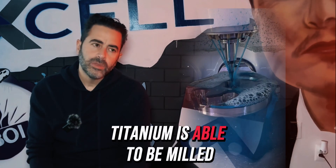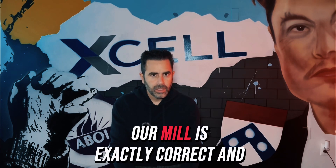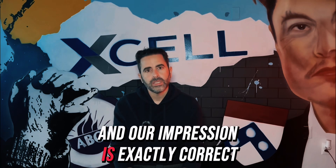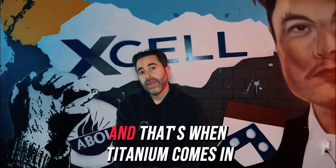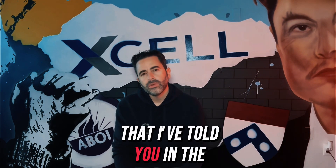Titanium is able to be milled at a one-to-one ratio. If our mill is exactly correct and calibrated, and our impression is exactly correct and calibrated, we will have a restoration that fits and is passive. That's when titanium becomes the right choice. But we still have the issue I mentioned at the beginning about titanium being difficult to manufacture.